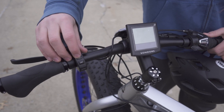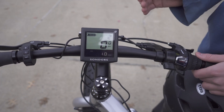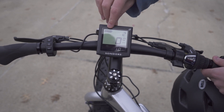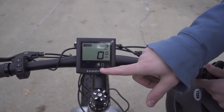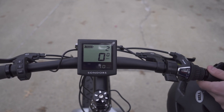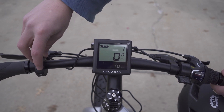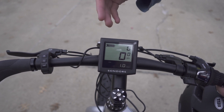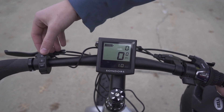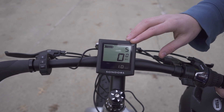For the display, hold the I button and the LCD will pop up when it's on. The LCD shows battery life, current miles per hour, total miles traveled — you can see we've already done some riding — and also pedal assist, which is currently at two. Press the minus button to go down; zero is no pedal assist. Press the plus button to go up to five, which is the maximum pedal assist.